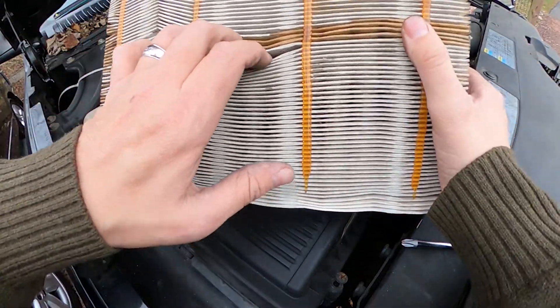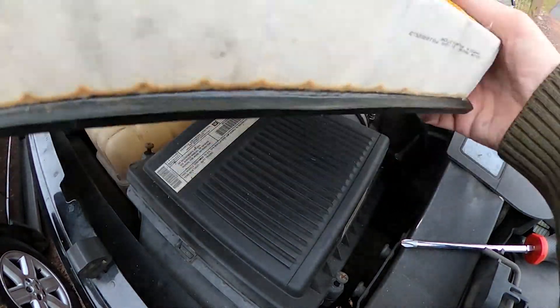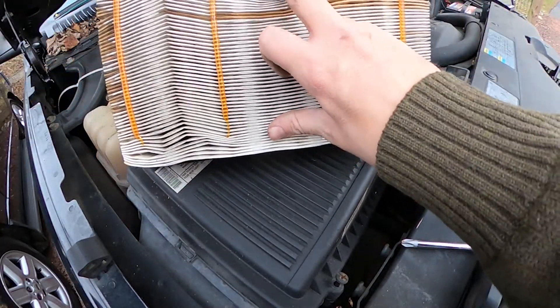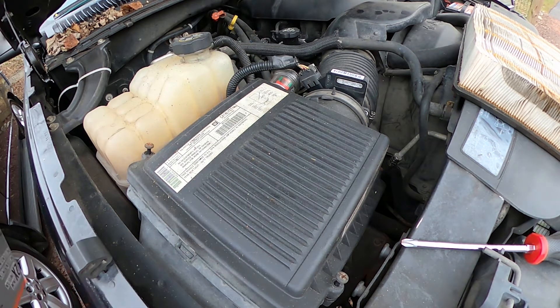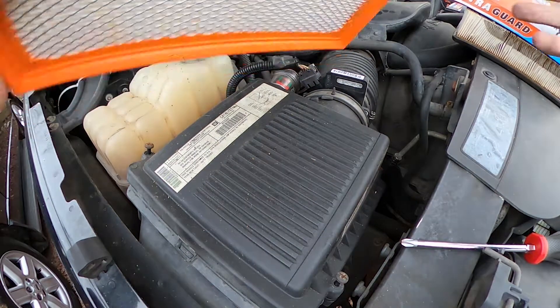I can pull this air filter out and take a peek at it. It seems old to me, kind of grimy — doesn't seem to be in terrible condition, but it seems really dry and there's definitely visible stuff in it, so I'm going to want to replace it with the Fram air filter, model 8755A.